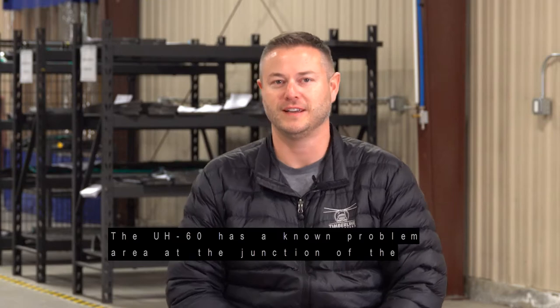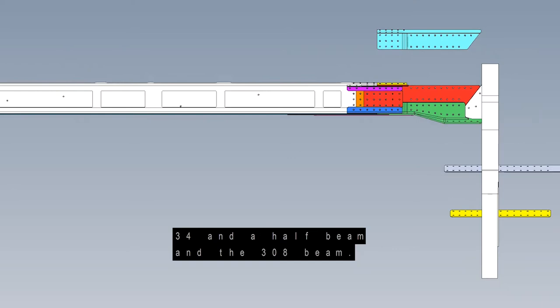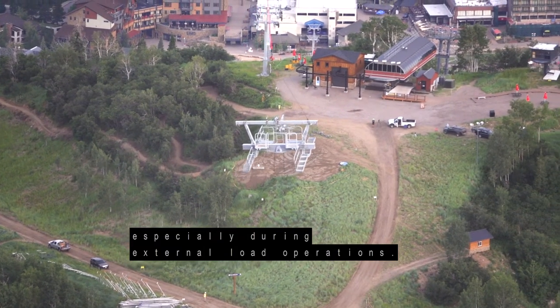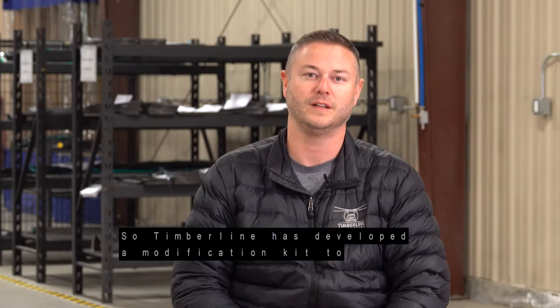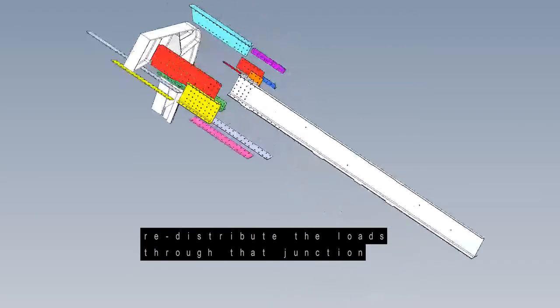The UH-60 has a known problem area at the junction of the 34.5 beam and the 308 beam. This area is prone to cracking, especially during external load operations, so Timberline has developed a modification kit to redistribute the loads through that junction and prevent cracking.